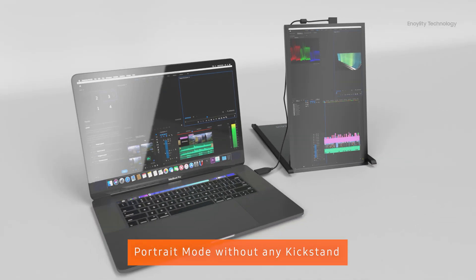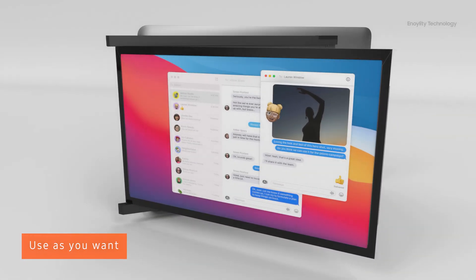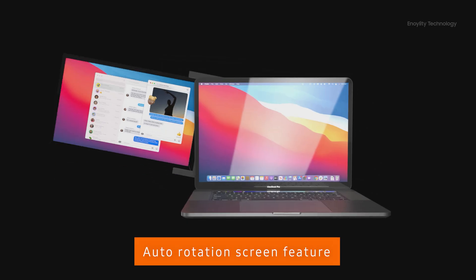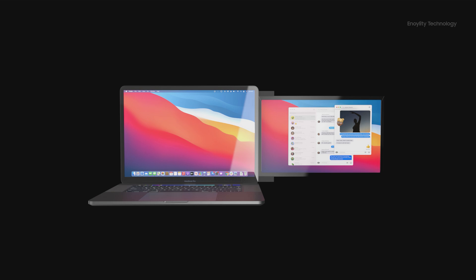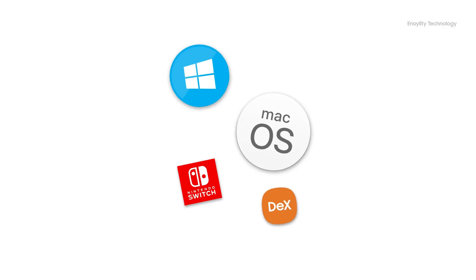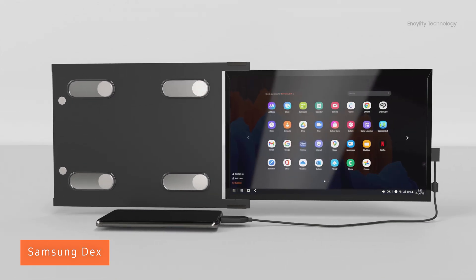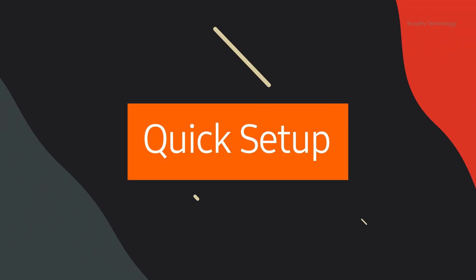The Duex Plus can also be put into portrait mode, making it very feasible to work in a vertical orientation without any additional kickstand. You can install it on either the left or right side as per your convenience, and when flipped, it will auto-rotate the picture on the display. This device is also compatible with Windows, Mac, Nintendo Switch, and Samsung DeX — making it easy to use with your smartphone or tablet as well.